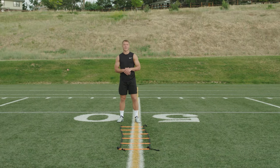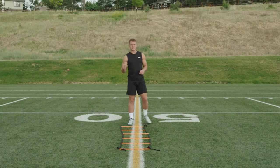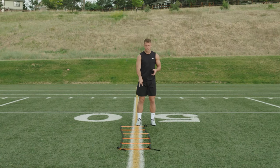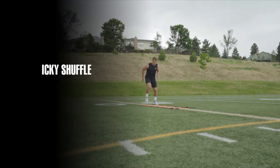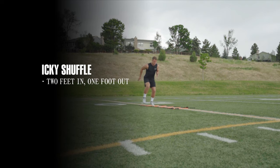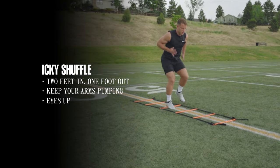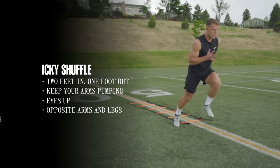The first drill is the Icky Shuffle. It's a great drill to sync your feet with your brain and to get your foot speed going. I like to start with my eyes down to see where my feet are and progress as you go. It's two feet in, one foot out, each box. Keep your arms pumping and if you can, keep your eyes up. It's opposite arm, opposite leg, each rep — and burst finish.